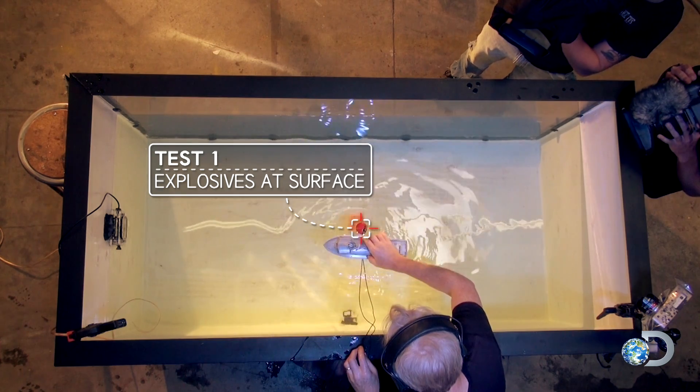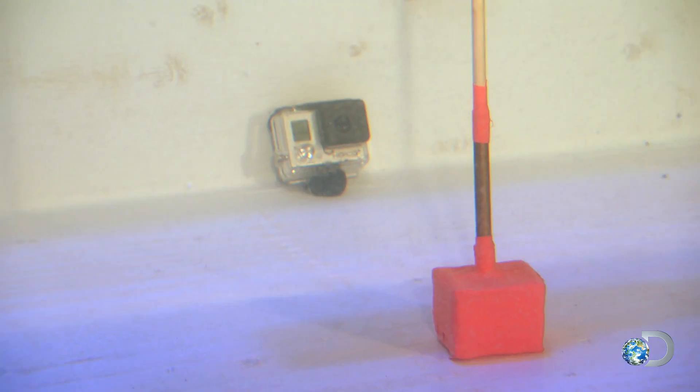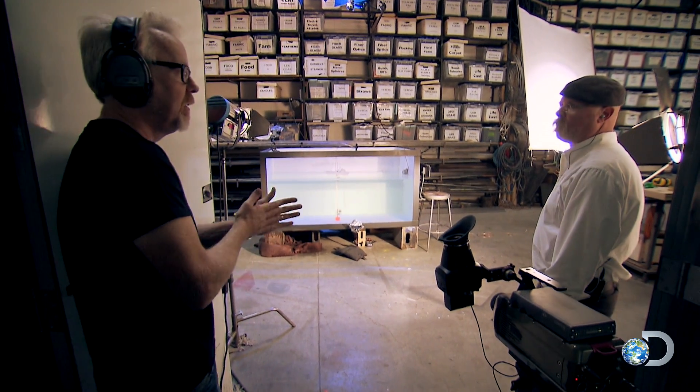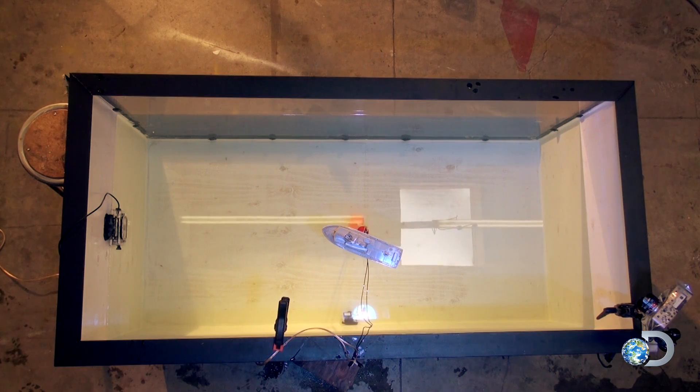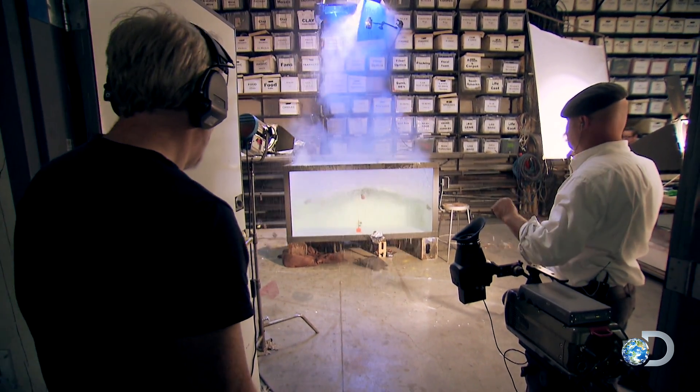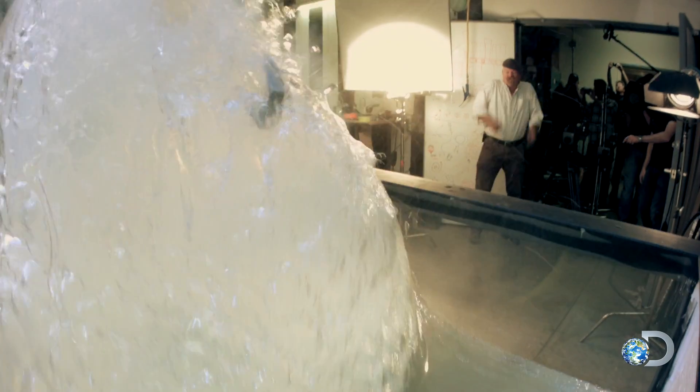First up will be our control, which will be the explosives at the boat on the surface of the water. All right, Hunnaman, you ready? I'm ready. Three, two, one, go!